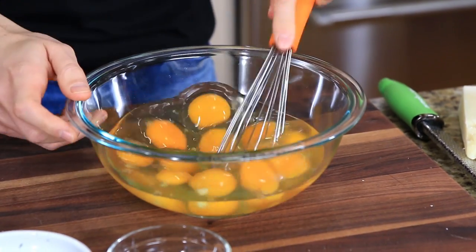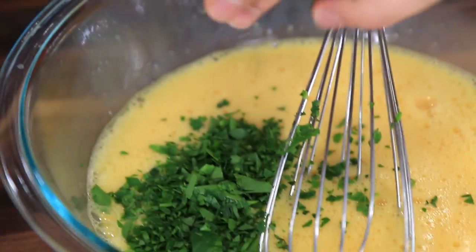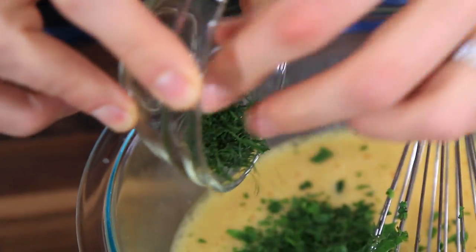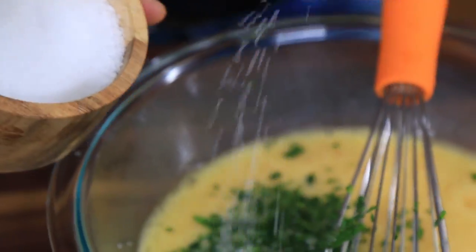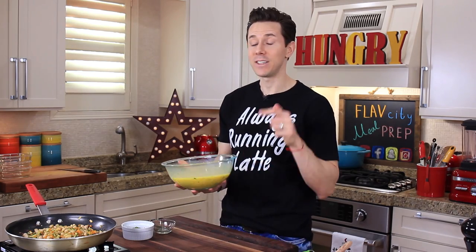I've got 12 eggs in front of me and when it comes to the perfect frittata, it's all about whipping it — whip it real good. Take a whisk and literally beat the crap out of this for a good minute. The more air we get in now, the lighter and creamier our frittata is going to be. Now add about a tablespoon of freshly chopped parsley, a tablespoon of freshly chopped dill, half a teaspoon of salt, and a few cracks of pepper. Give it one last mix up.